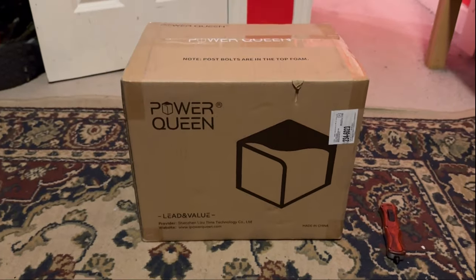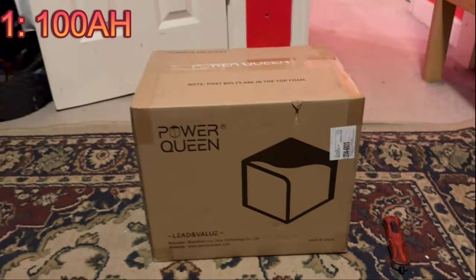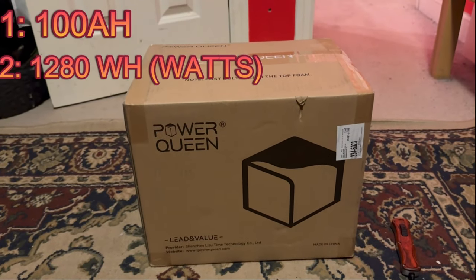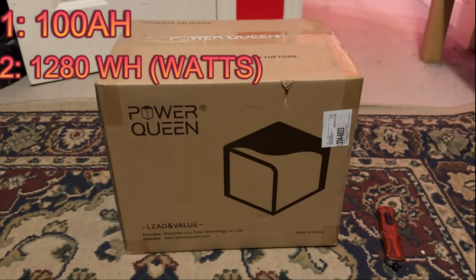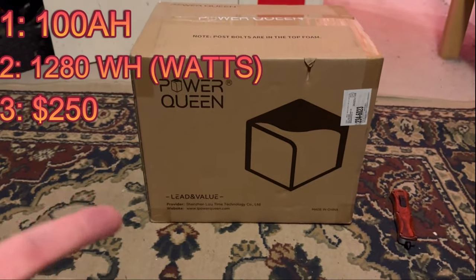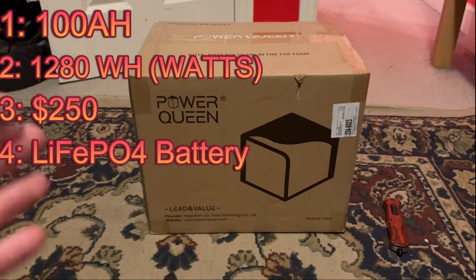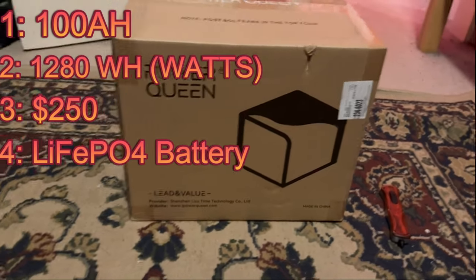This battery is going to be 100 amp hours. It should put out about 1600 watts, and if you have a good alternator this thing could be really good for car audio. It is only about $250, so if you need a cheap, good battery, these lithium iron phosphate batteries are really good. Let's get this thing unboxed and see what it comes with.